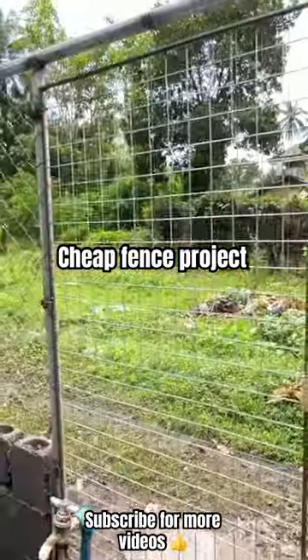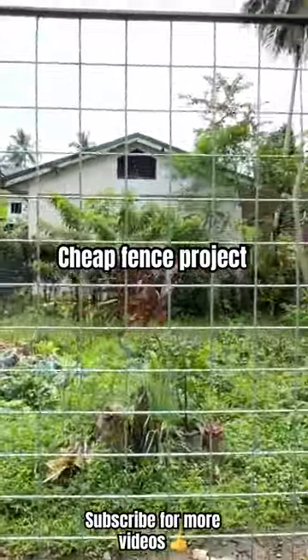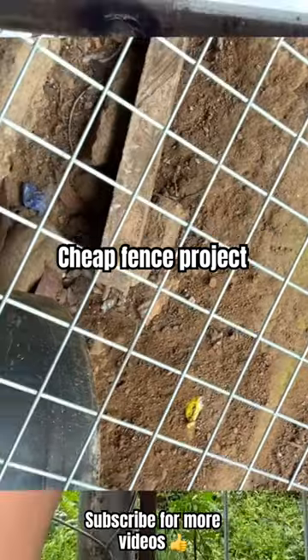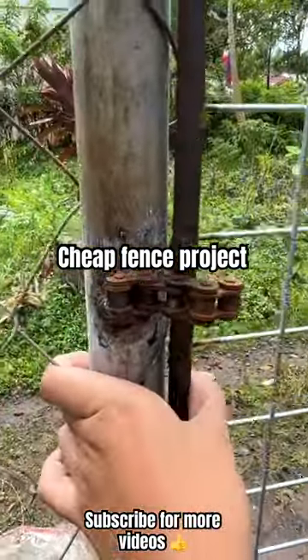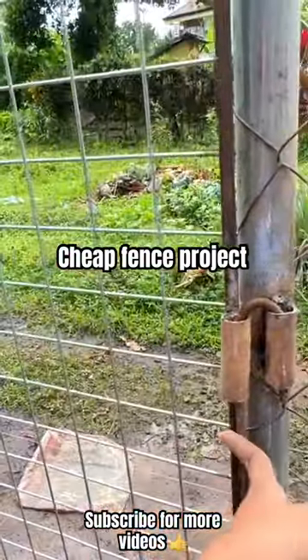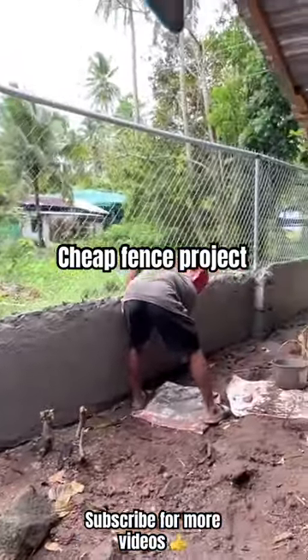My recommendation is instead of barbed wire, use this kind of metal fence. It looks way better than barbed wire, the price is about the same, and it's easy to weld to the metal pipe, while barbed wire is harder to put onto the metal pipe. This is the new progress today, finishing at the bottom.